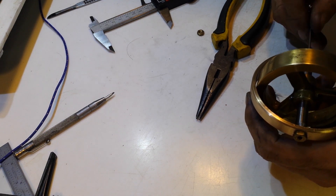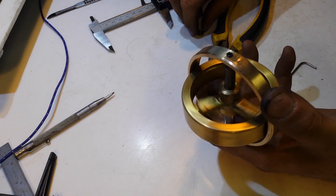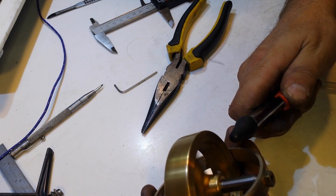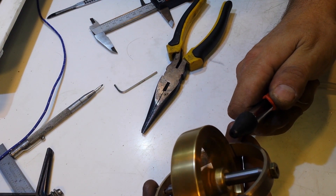When I was a kid and I had one of these, you would use a pull string to get the gyroscope going. In this case, I'm going to use compressed air and just see how fast I can get this sucker going. And now we're ready for our demonstration.